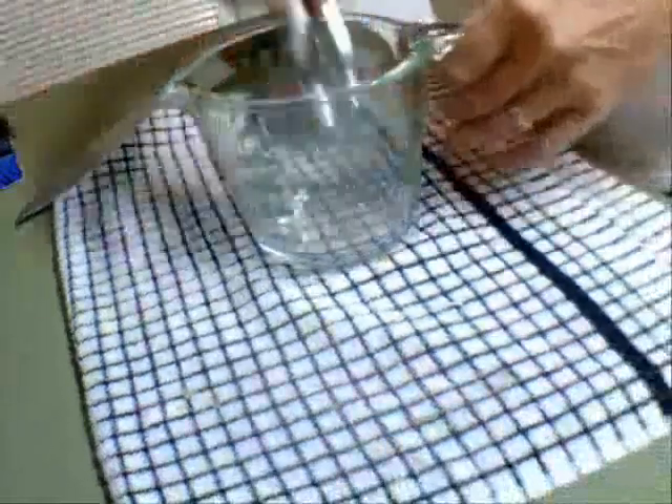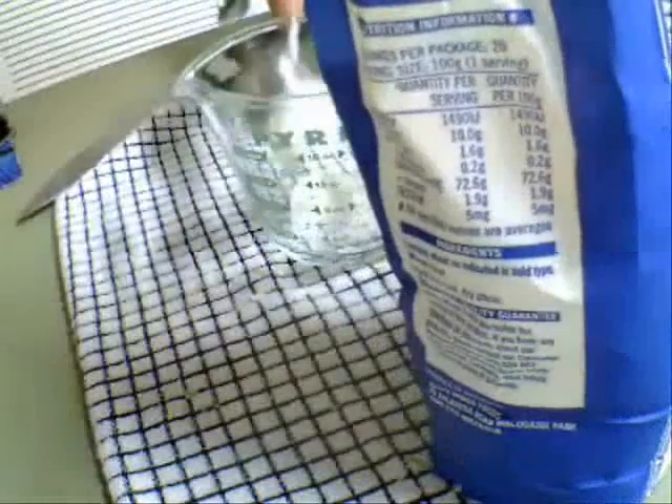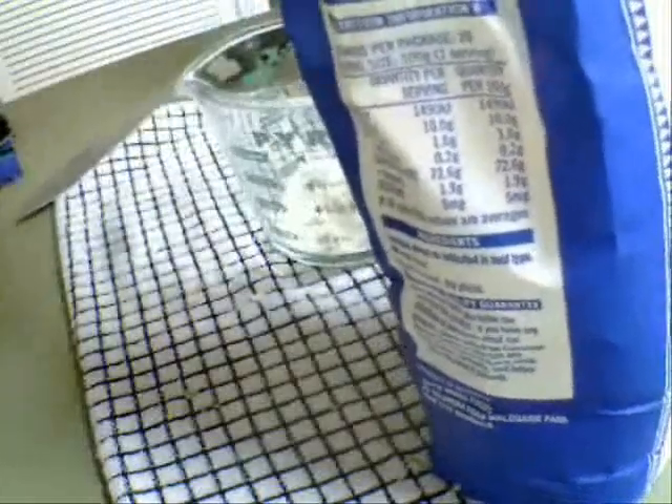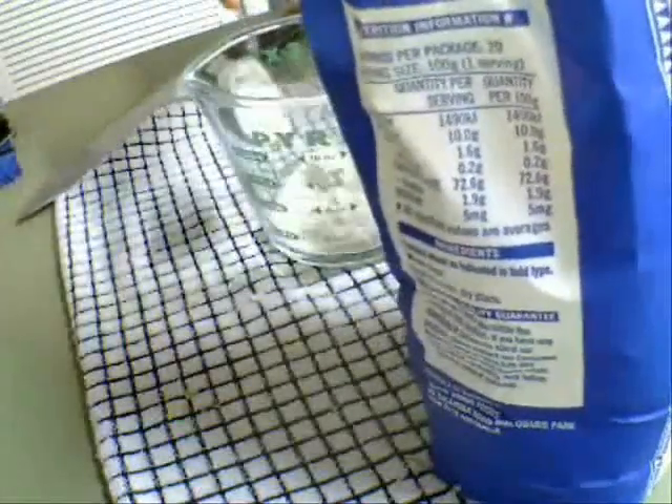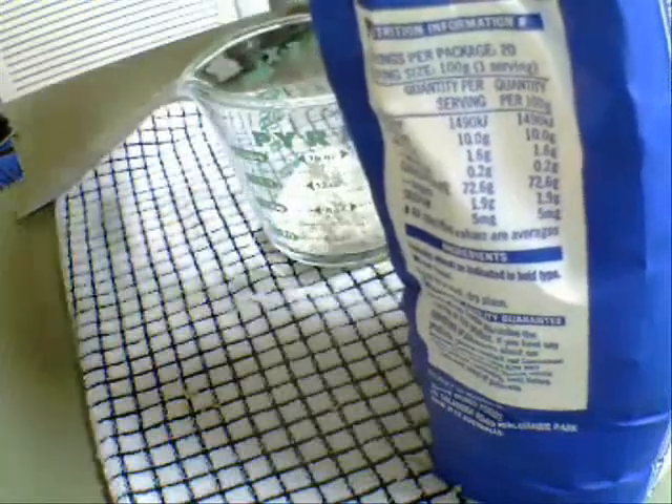Now what I'm going to make quickly is the gravy to thicken it up when it's ready. I've got to make this quite thick, so I'll make a little bit extra because I can chuck out what I don't need. There's probably three tablespoons of flour in there.